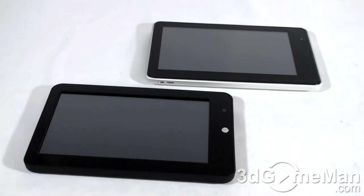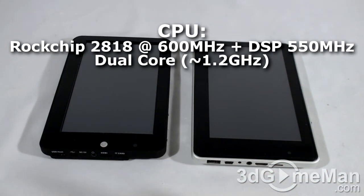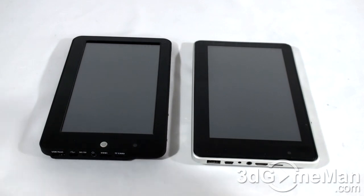You can output video to a large TV screen over HDMI. The touchscreen on these is pretty impressive and quite bright. Battery life is average — between three to five hours of non-stop use, even for movie playback. 3G internet is available with the use of an external USB modem. Both have the Rockchip RK2818 processor clocking at 600MHz plus DSP at 550MHz — a so-called dual-core design — with 256MB of system memory. These come with a resistive single-touch screen.